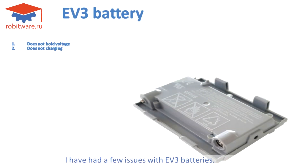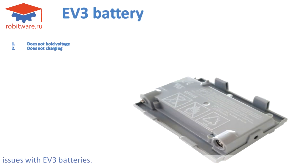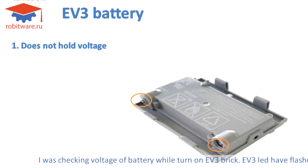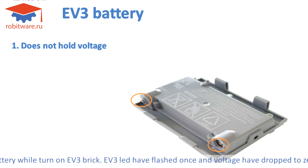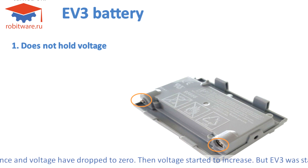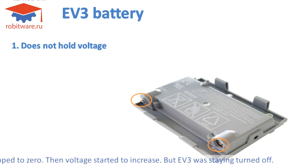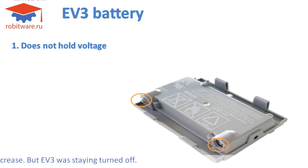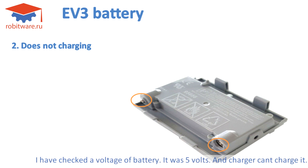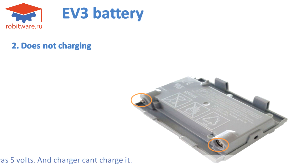I have had a few issues with EV3 batteries. I was checking the voltage of the battery while turning on the EV3 brick. The EV3 LED flashed once and the voltage dropped to zero, then started to increase, but the EV3 stayed turned off. I checked the voltage of the battery — it was 5 volts — and the charger couldn't charge it.